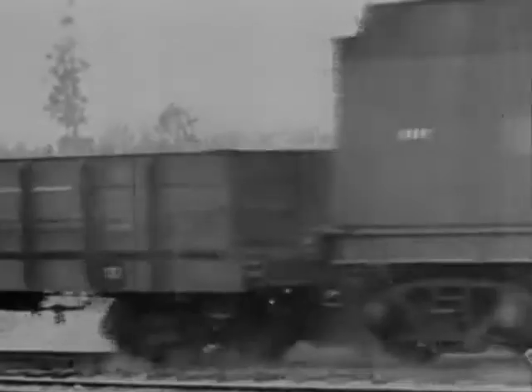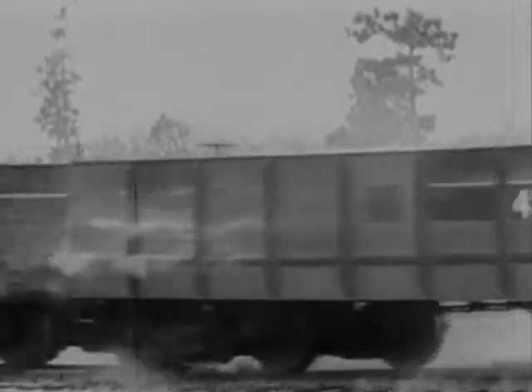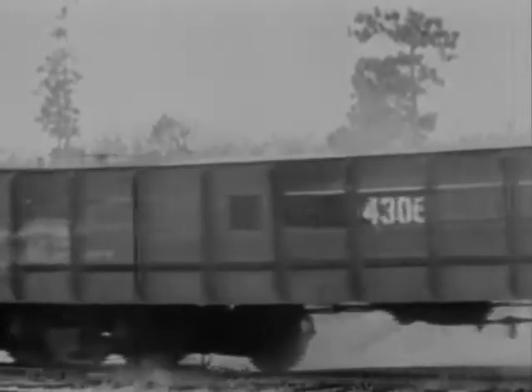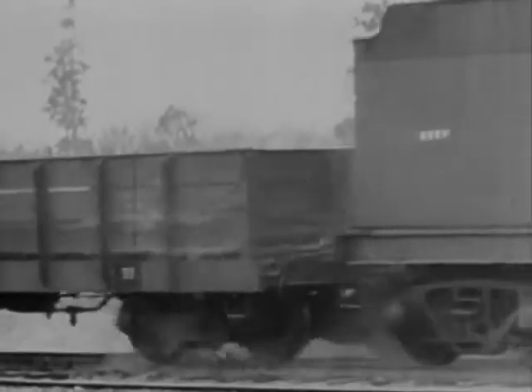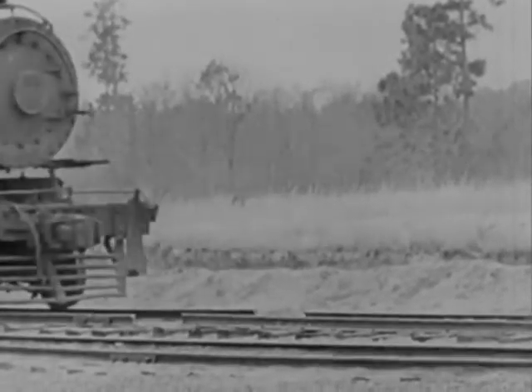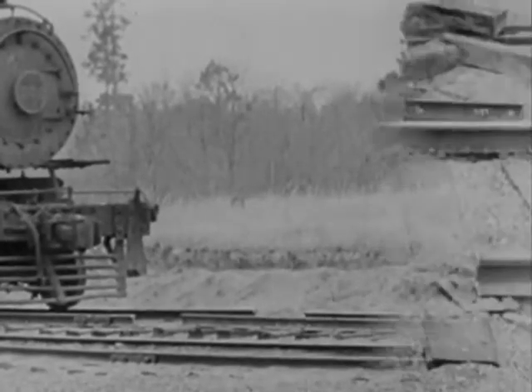Another dud. No use going on with this run. Not one single wheel derailed, not even the pilot wheels. Those gaps being exactly opposite each other made the setup too evenly balanced.